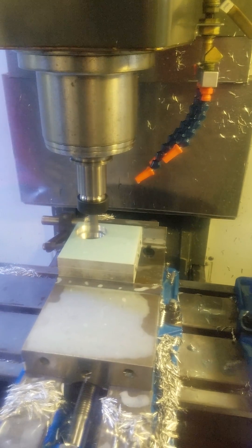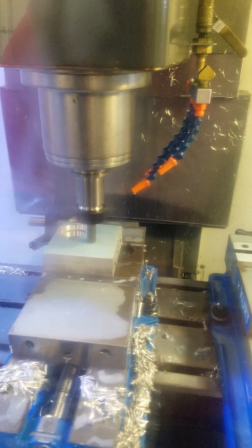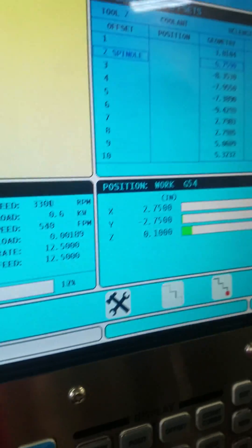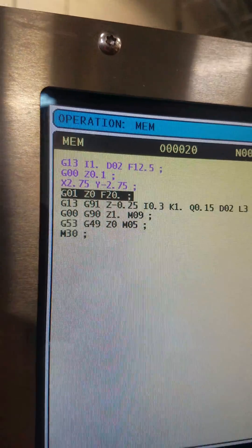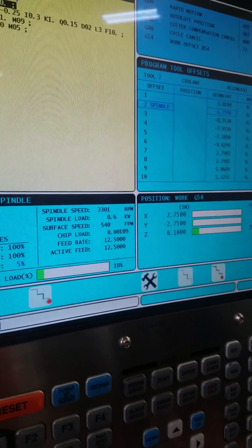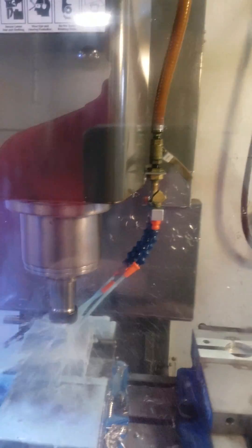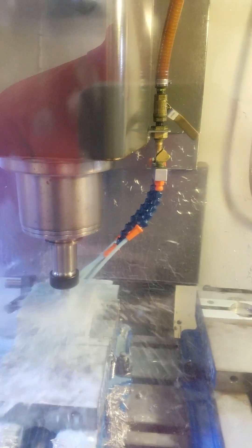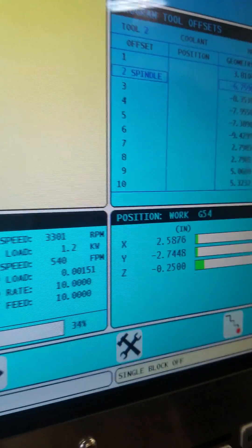It goes back to the middle, goes up, repositions. Now we do single block. Here we are at 100 thou above the part. Where's it going next? It's going to feed to Z0. Cycle start again. It's going to gently touch the top of the part. Now this is at negative 0.250. That's cutting.